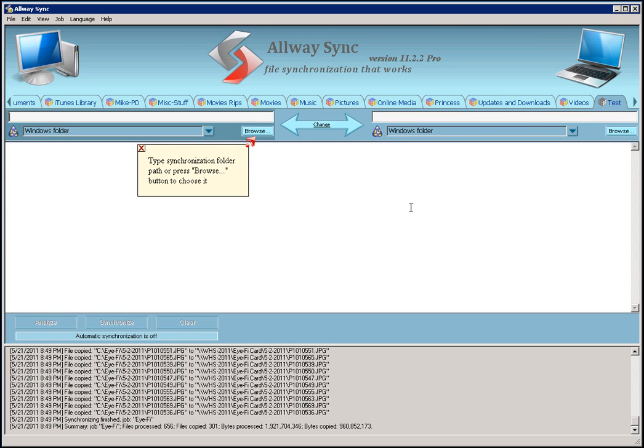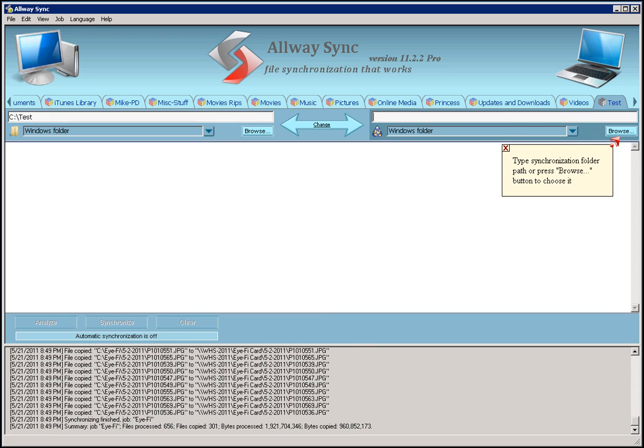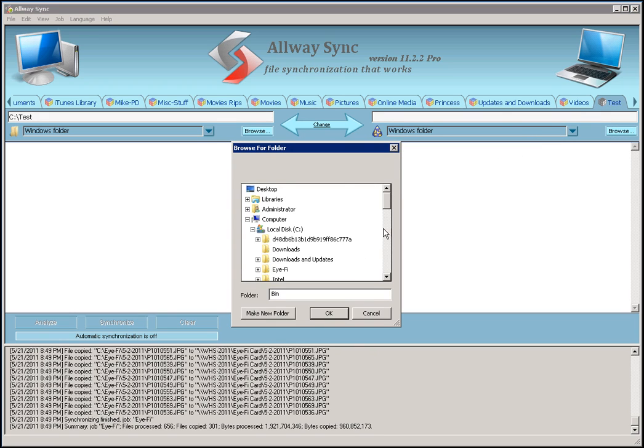So the next thing I'm going to do is pick the two folders to sync. I'm going to pick folder number one, which I'll create as a test folder. That will be my first folder. My second folder is going to be on my Windows Home Server 2011, so let me shoot over to the network and pick my iFi, because that's where I'm going to sync up to.